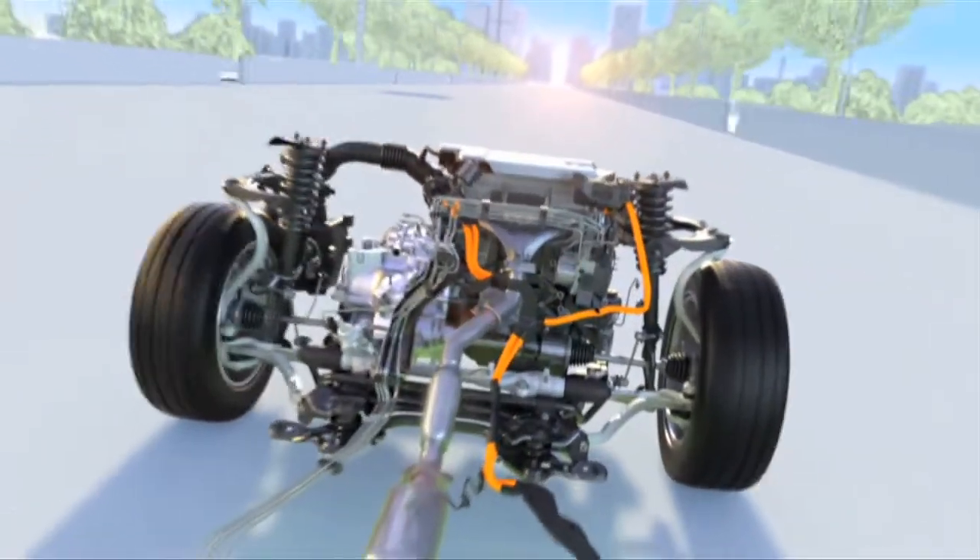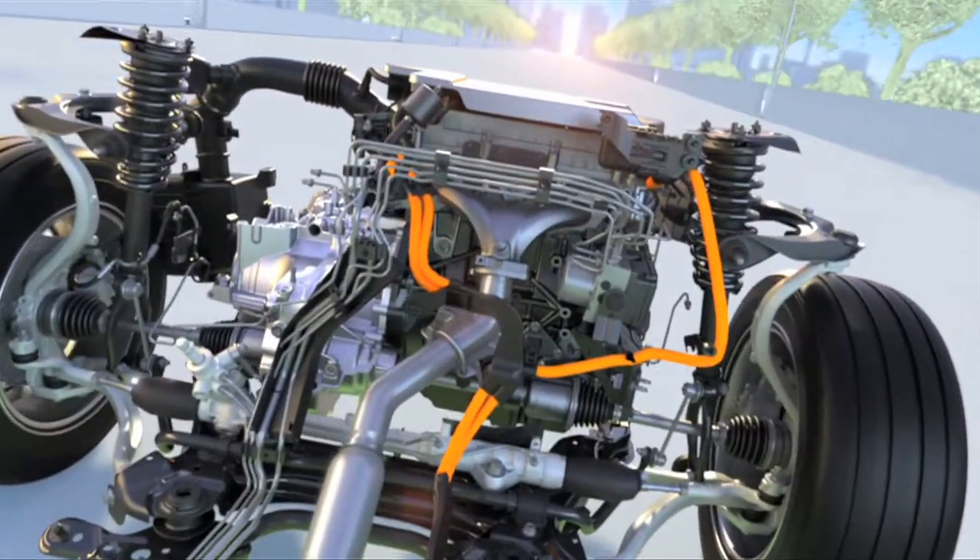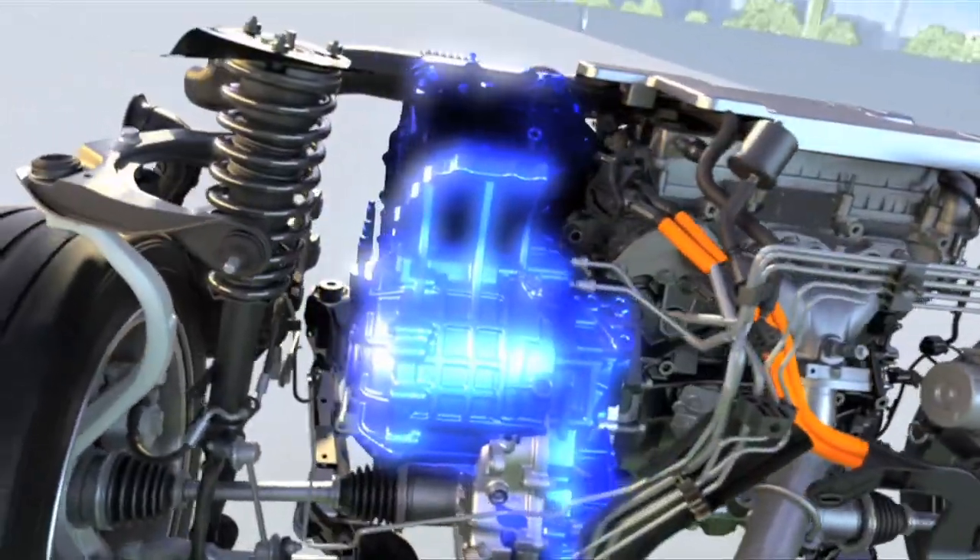Think of a plug-in hybrid like the CMAX Energi as a hybrid plus. By plugging it in, you can drive first in fully electric mode, and then continue driving in normal hybrid mode for hundreds more miles.